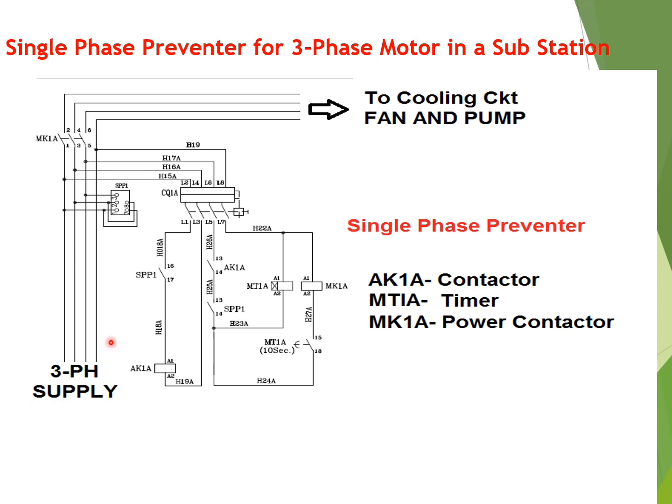AK1A is the auxiliary contactor, MT1A is the timer, and MK1A is the power contactor. The auxiliary contactor has contacts number 13 and 14. SPP1 auxiliary contacts 16 and 17, and 13 and 14, have also been shown in this diagram.